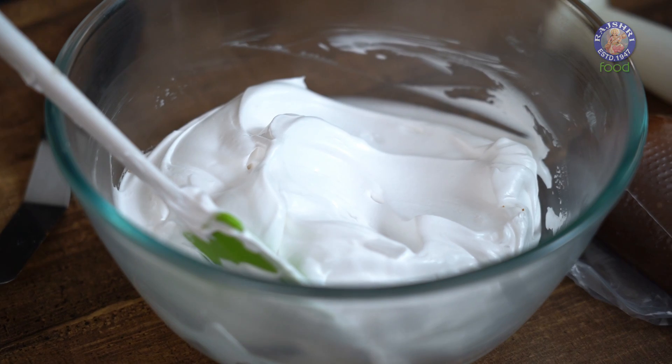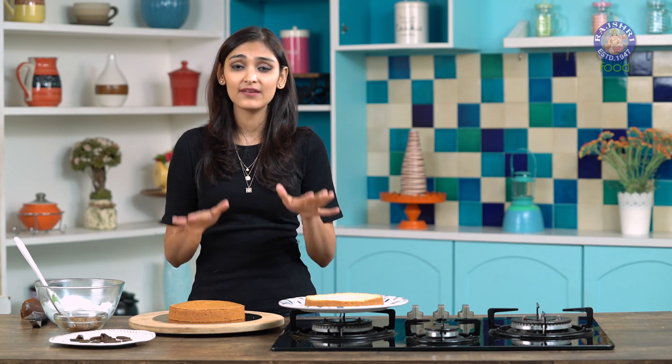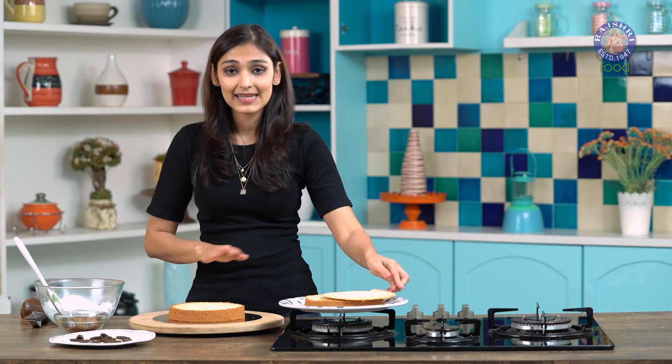I have also put the butterscotch sauce in a piping bag and I have whipped up some cream. Our sponge has cooled completely — I have let it cool for about 2 hours. After that I have trimmed off the edges using a bread knife, so it's nice and level now.